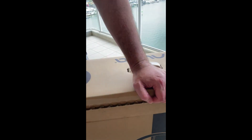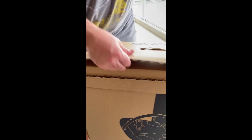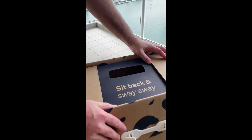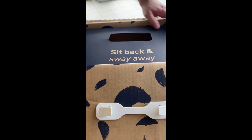Unpacking one of these sort of things always creates a lot of waste. We'll just put it in the box for a moment and then open that. So what does that say? 'Sit back and sway away.' Wow, that's sounding promising!